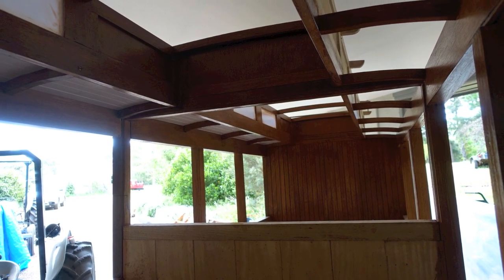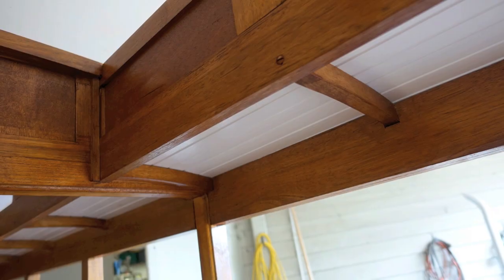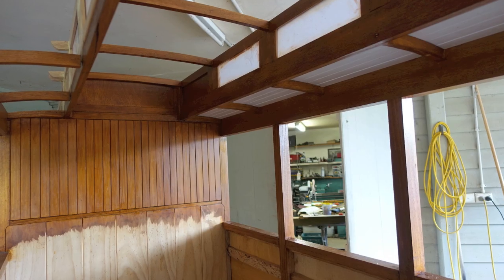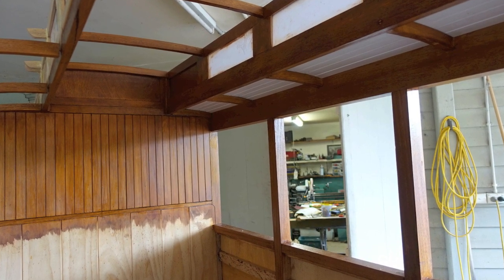The timber inside the coach was stained walnut and shellacked prior to the roof being attached, and here we see the first part of the roof having been attached.